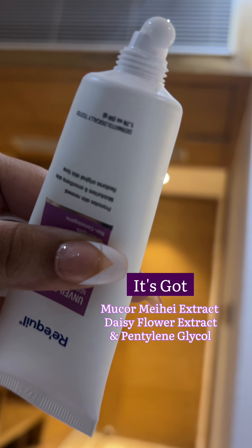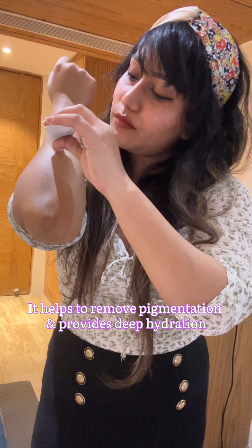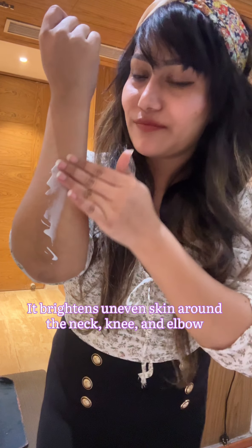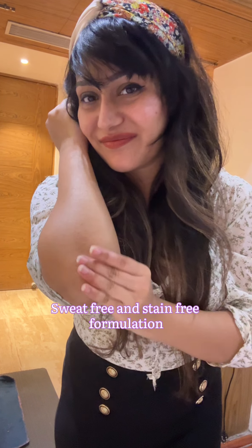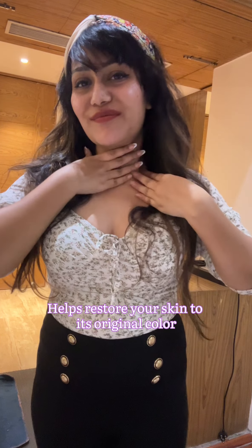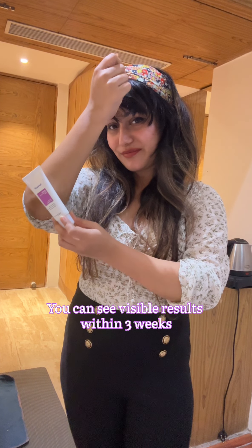It's got Mokormica Extracts, Daisy Flower Extracts, and Pentaline Geicol. It helps to remove pigmentation and provides deep hydration. It brightens uneven skin around the neck, knee and elbow. Sweat-free and stain-free formulation helps restore your skin to its original color. You can see visible results within 3 weeks.